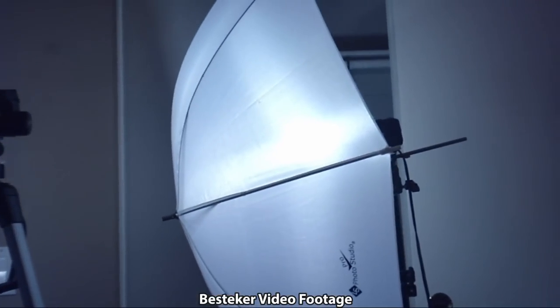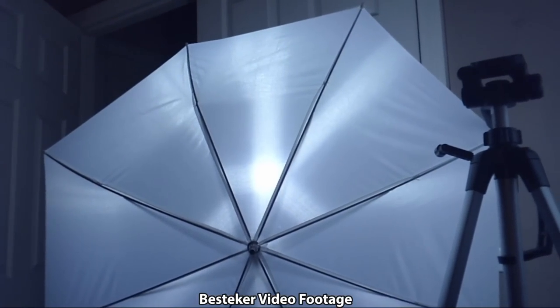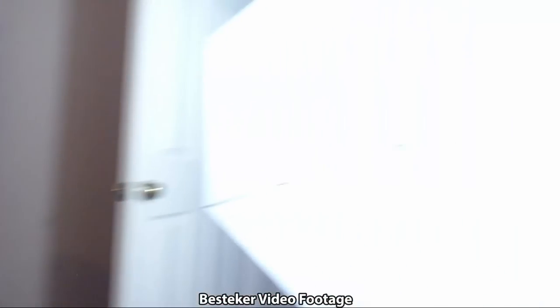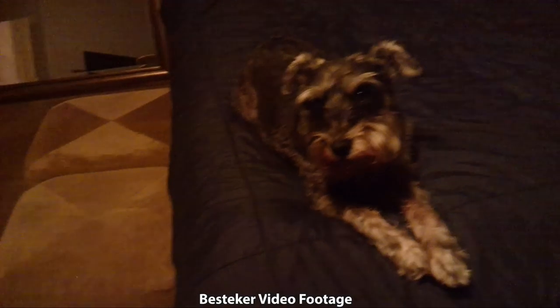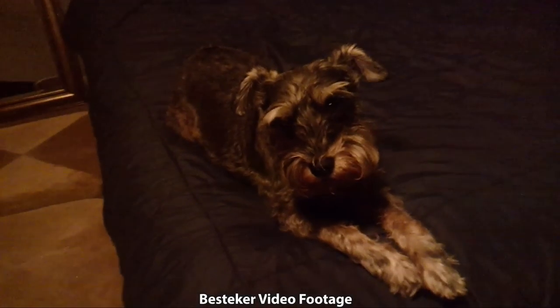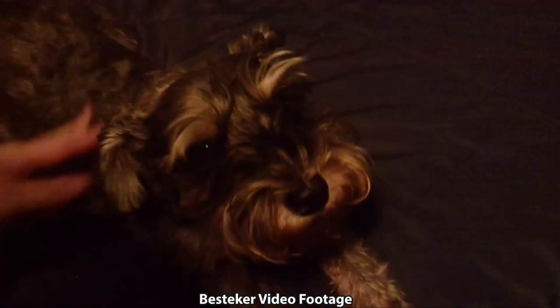Here are the lights I'm using to record. You can see it does take a little bit of time to auto-focus, or at least it looks that way on the LCD. Here is my dog — this is a low light setting in my bedroom shooting in 1080p.